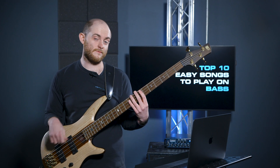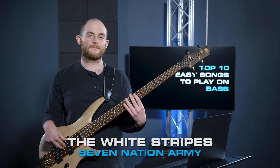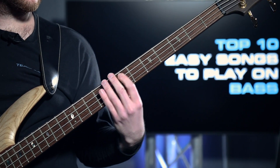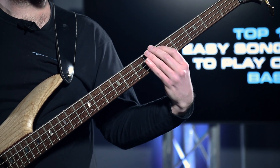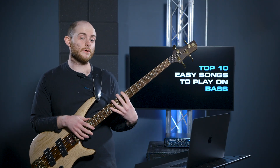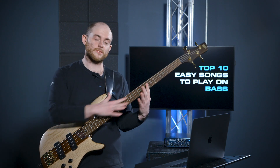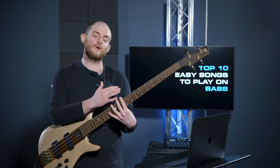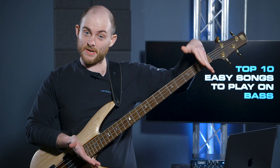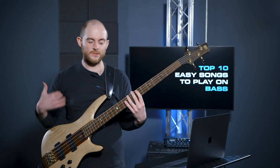The second one is Seven Nation Army by The White Stripes. This one is number two on our list because although it's got quite a bit of movement, it's all on that one string. It's really good just to get your hand moving up and down the neck — really useful to get used to this massive thing. I'll play it a few more times and then we'll jump on to number three.